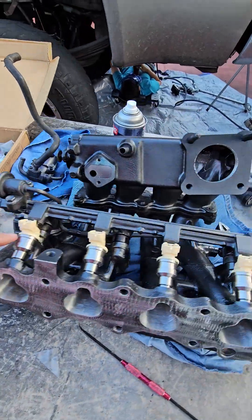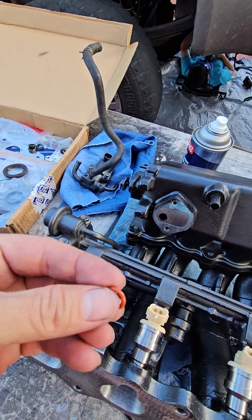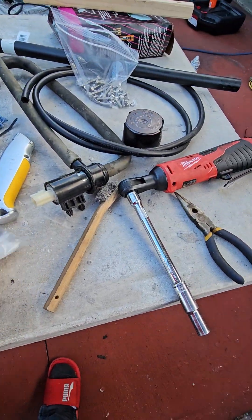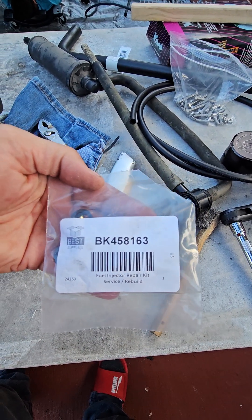I put new injectors on here, but what I realized is the O-rings that came with these — they're way, way too tight. Even with lubrication they got pinched, so I had to buy a replacement kit. I bought this kit a while back from either eBay or Amazon.